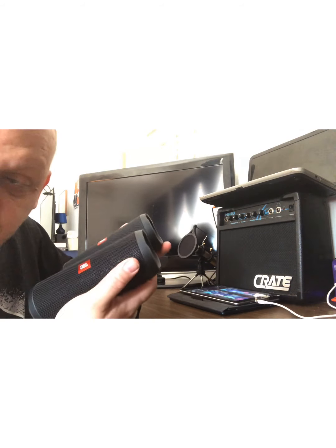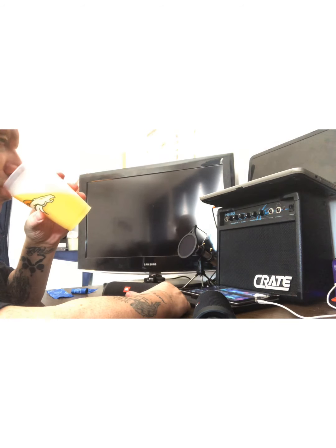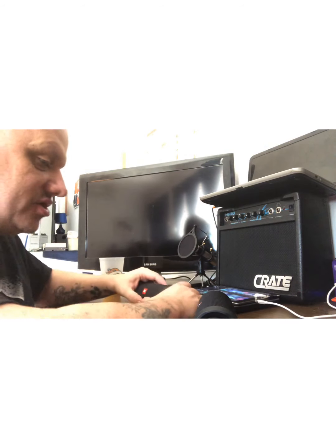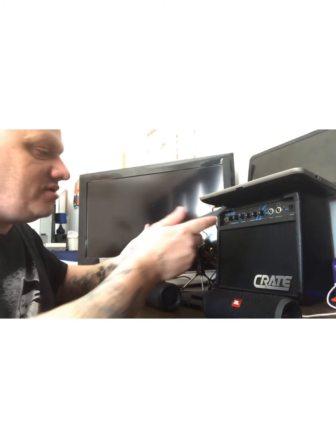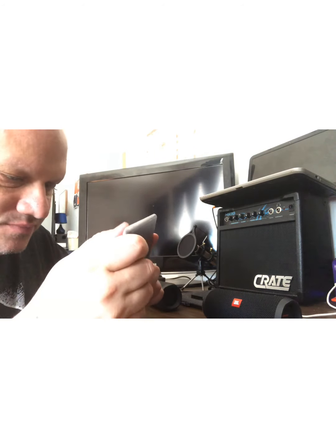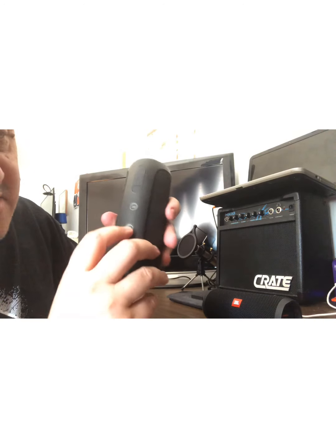These speakers are awesome y'all, these are really good speakers. Let me get my drink of orange juice here, sorry about that. I'm trying to keep vitamins in me because I don't want to be sick. So I'm gonna pull up my iPad here.